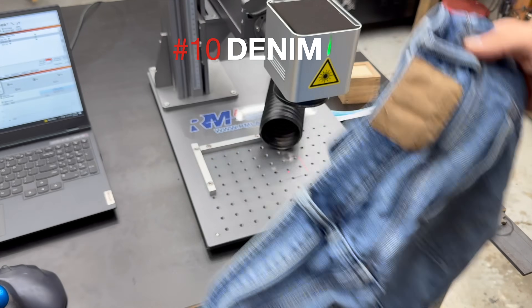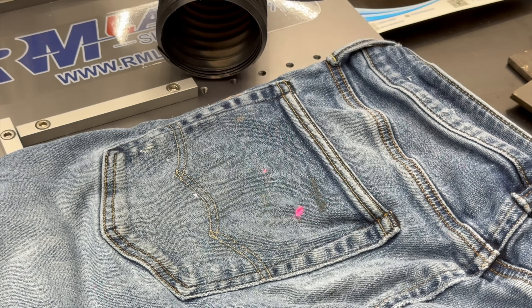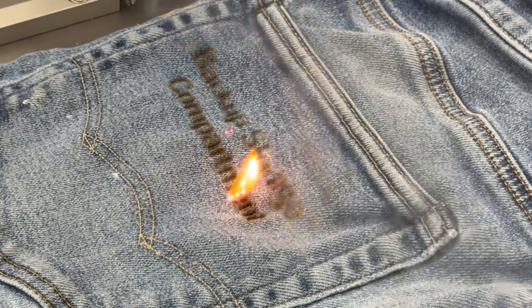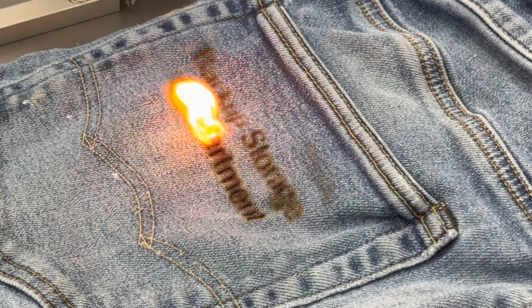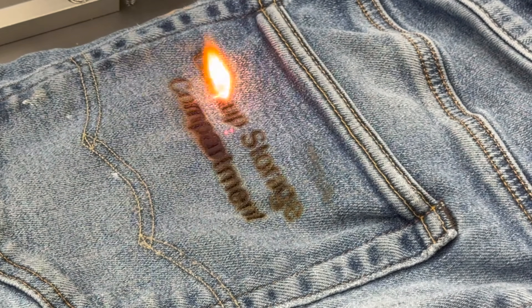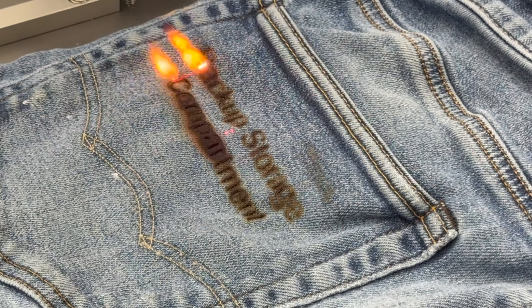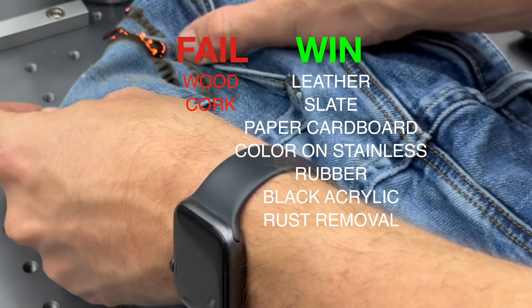Next up was denim — specifically a pair of old blue jeans — and this one was a total fail. I tried multiple times to get clean marks, but every time I got close, the laser either burned through or the fabric straight up caught on fire. Even with lower power and faster speeds, I just couldn't find a setting that gave good results without destroying the material, at least with this shade and type of denim. That said, maybe I'm missing something — black denim or a different weave might react differently. So if you've had success with that, definitely let me know in the comments. For now, this one goes into the fail column.